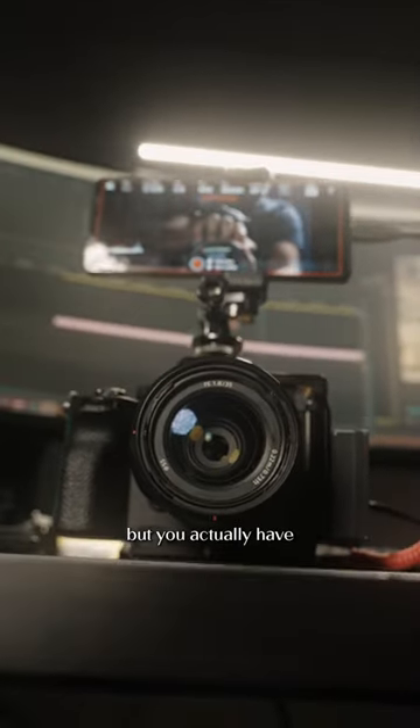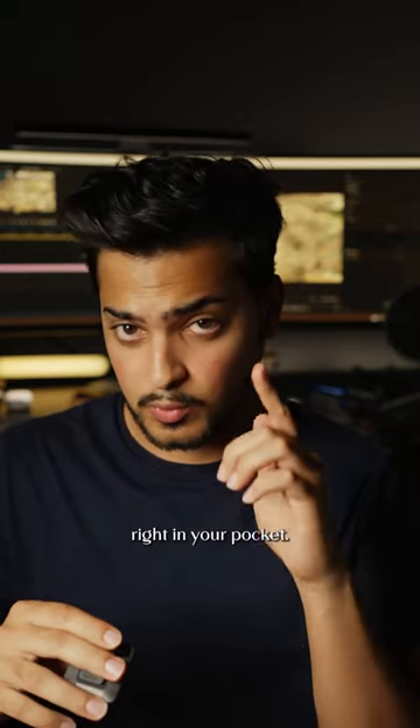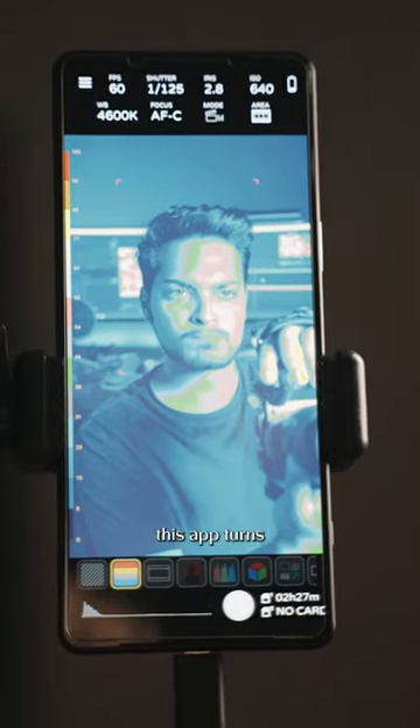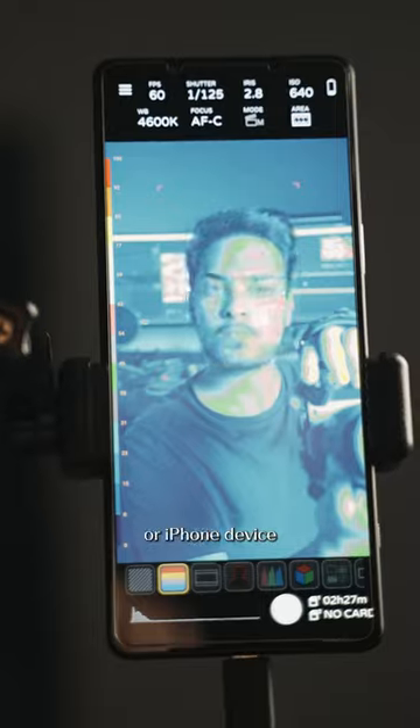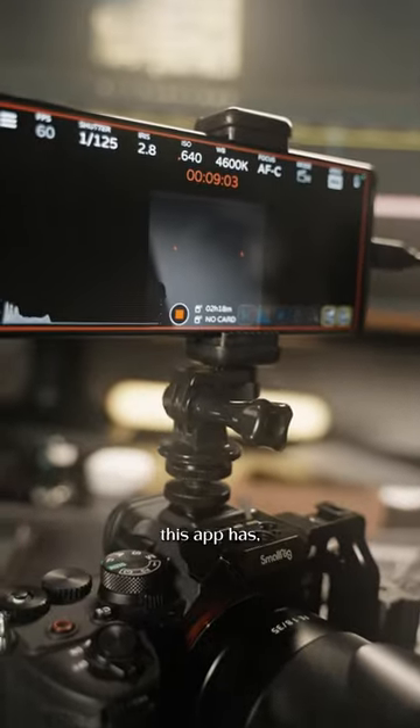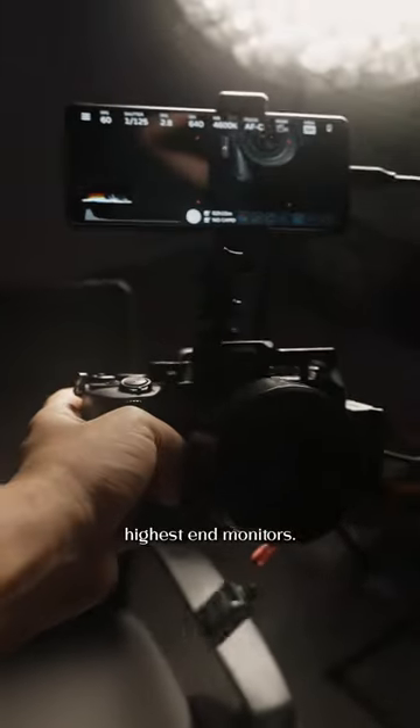You might not know this, but you actually have a pretty solid monitor right in your pocket. What I use is the Monitor Plus app — basically this app turns any Android or iPhone device into a professional-grade monitor. The controls this app has, you'll see on the highest-end monitors.